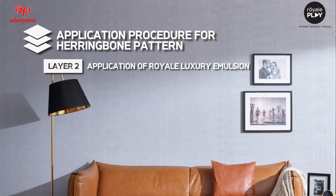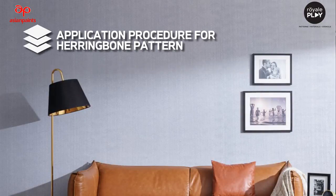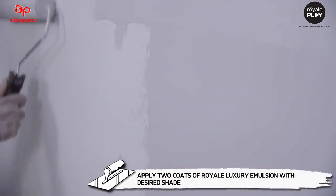Layer 2: Application of Royale Luxury Emulsion. Apply 2 coats of Royale Luxury Emulsion with the desired shade.